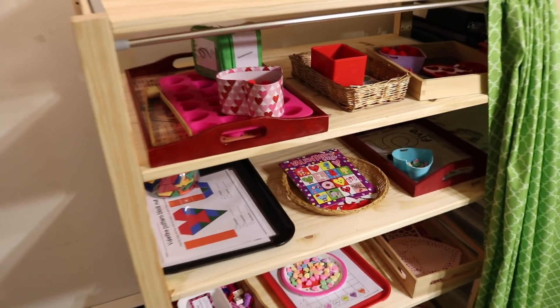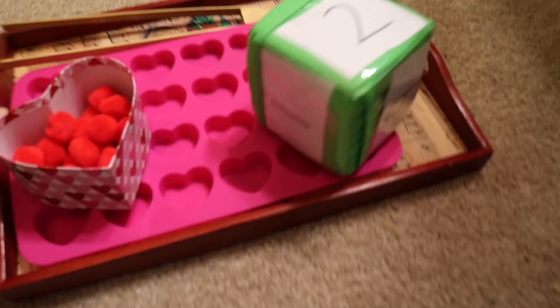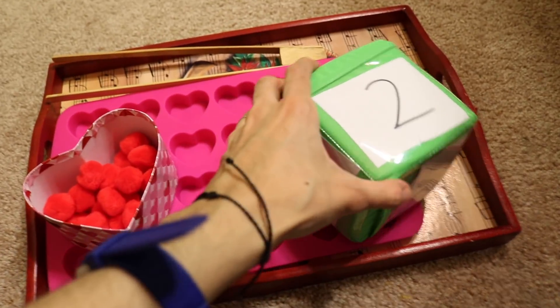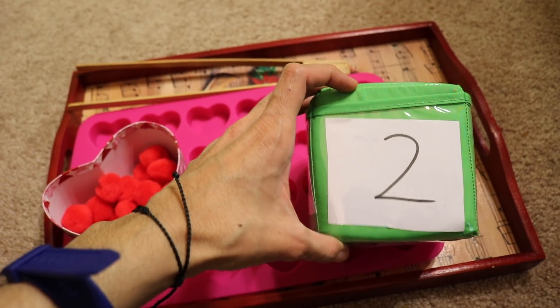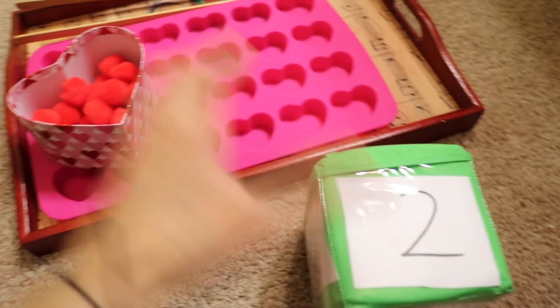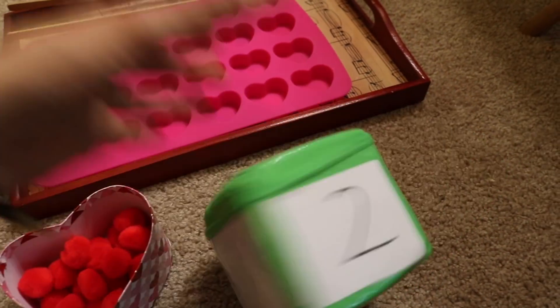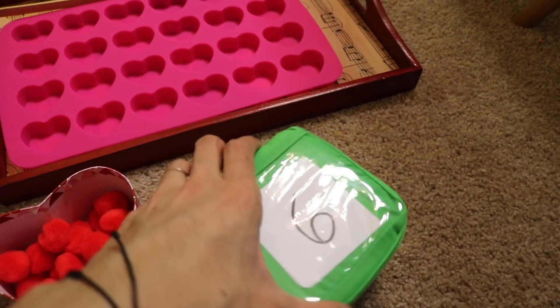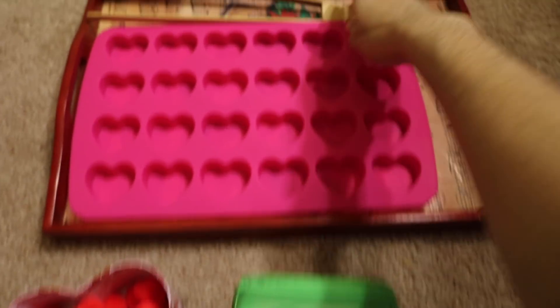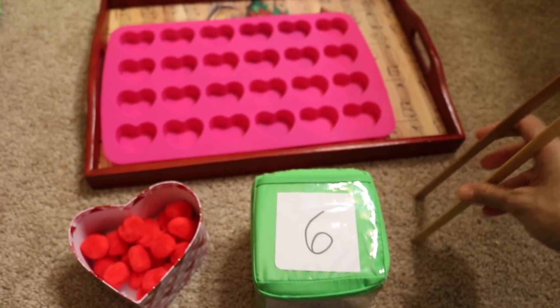Let's start with the first activity. This is a numbers quantity activity. I have a die and I love this die because I use it with so many different activities. It has little pockets and the child is going to be rolling the die. For example, they got six and they would get these tongs — good fine motor skills practice.